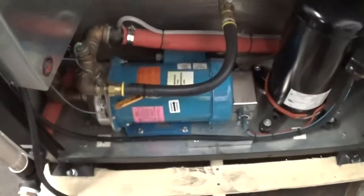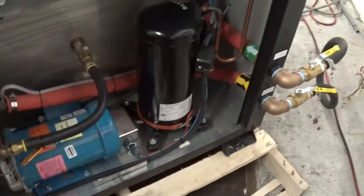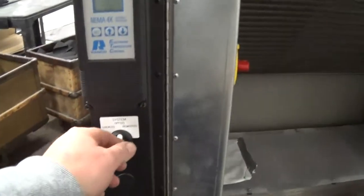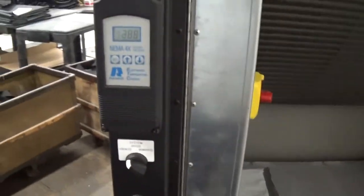Pretty simple design, really nice design actually — a nice oversized 2-horsepower pump and a Sanyo 3.5-horsepower scroll compressor. We can go ahead and turn this unit on.